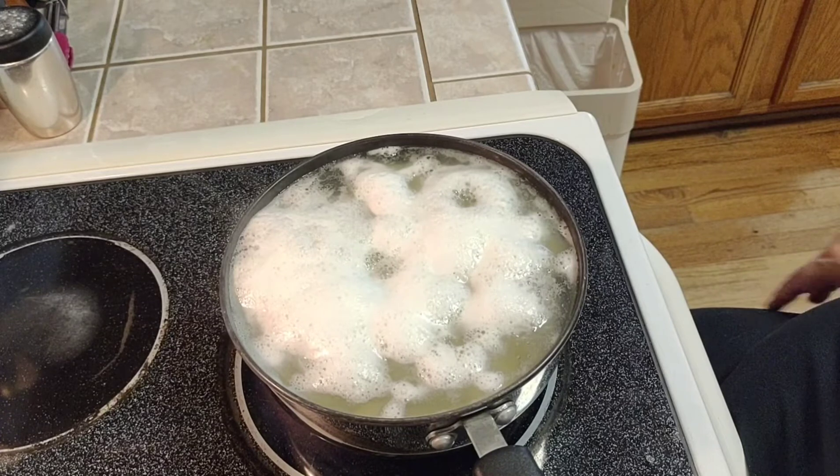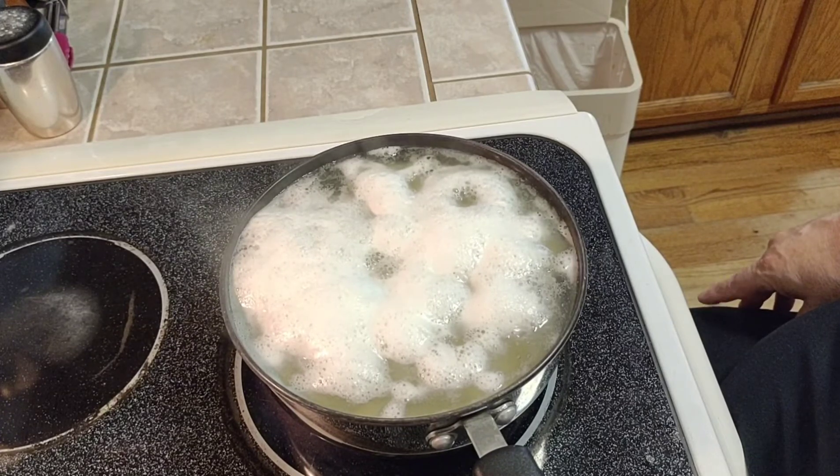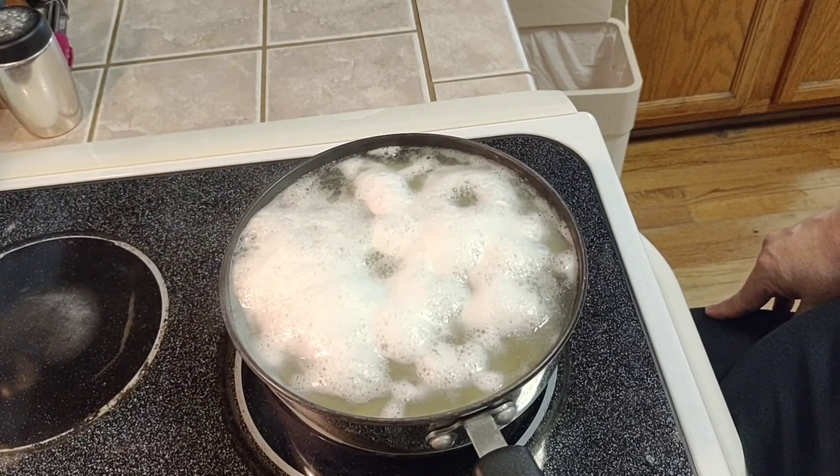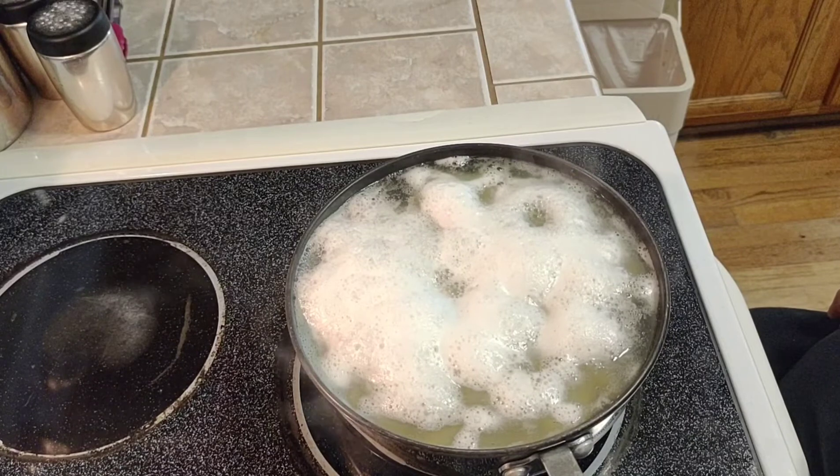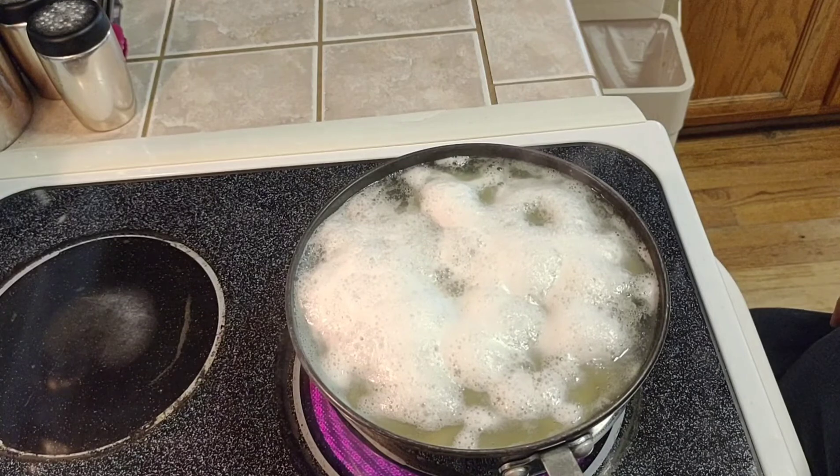Once the potatoes come up to a boil, you want to cook the potatoes and eggs for ten minutes. Make sure to turn them down to a simmer or they'll boil all over your stove.